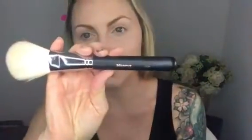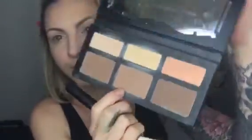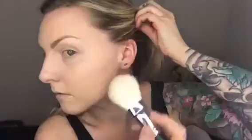So now I'm going in with the Morphe M5-2-7 brush and the color called Shadow Play from the Kat Von D palette, applying it right here. When there's a little less on the brush after I've done this harsher line, I'm going to blend it up into my hairline and also get right here.